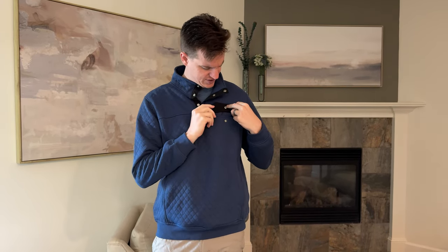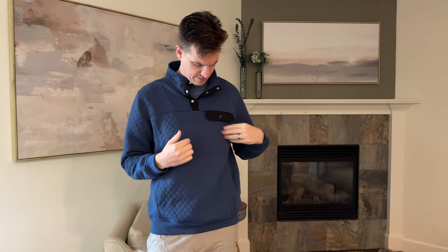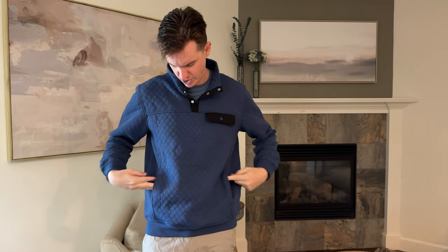It has a snap button pocket too, which actually is a real pocket, so that's really handy if you throw something in there. It's only about this big though, so it is pretty small.